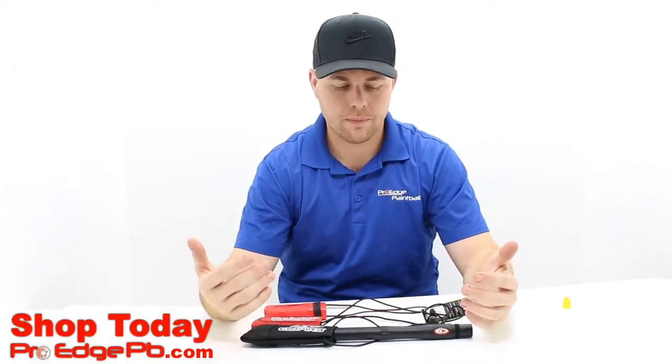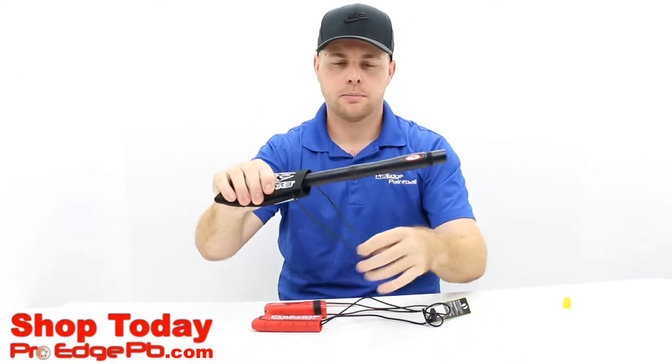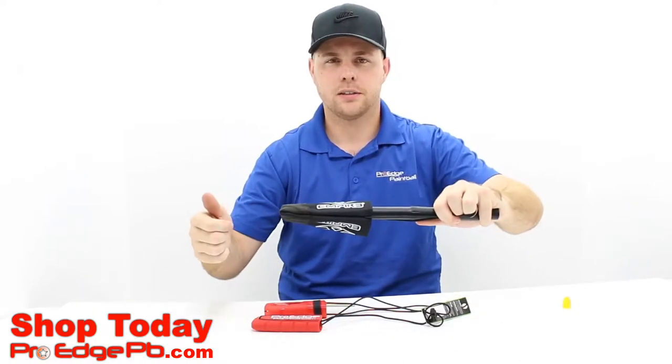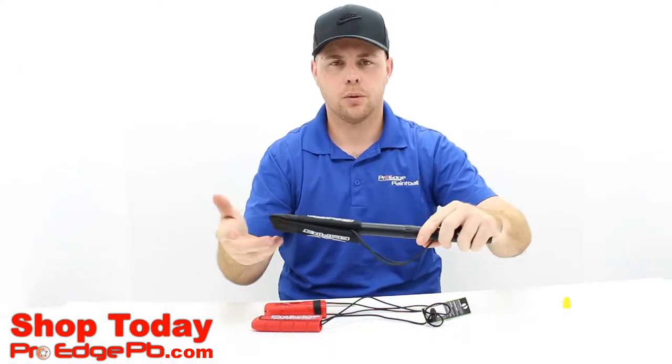So just a quick breakdown — this is the barrel we have, just to show you how it goes on. The most important part is when you have this on a gun, you want to make sure you pull it tight to the back of it. As you shoot, it shoots and does this every single time. You don't want it to shoot once and fall off the end — that kind of defeats the whole purpose.